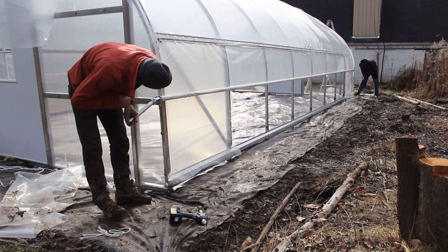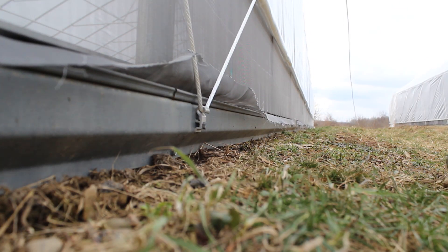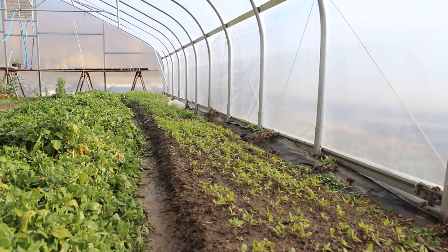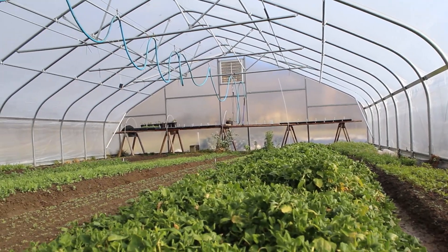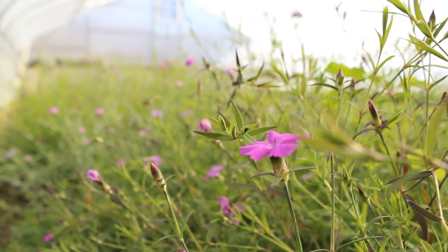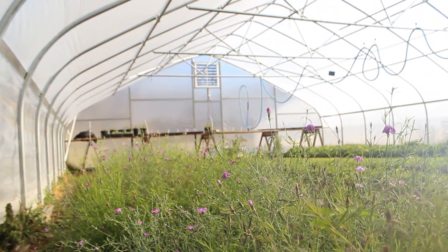And if you do end up going this route or any roll-up side route, your next step would be anti-billow rope to keep this thing from moving around in the wind. I'll have a link to that video in the description as well. If you like watching season extension videos that can save you time and effort, consider subscribing to our channel. And if you're interested in any of the materials used while making this video, I'll have links in the description for where you can find them. Thanks for watching.